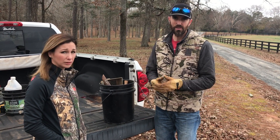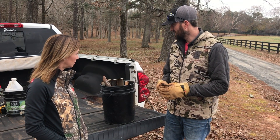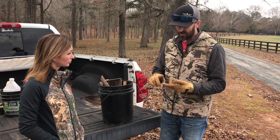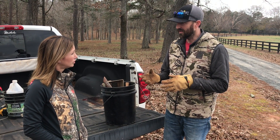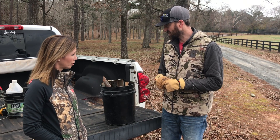Well, there's a little bit of equipment that you'll need. When you're talking about trapping bobcats, foxes, and coyotes, it's a little bit more in-depth than the raccoons and possums that we just talked about.